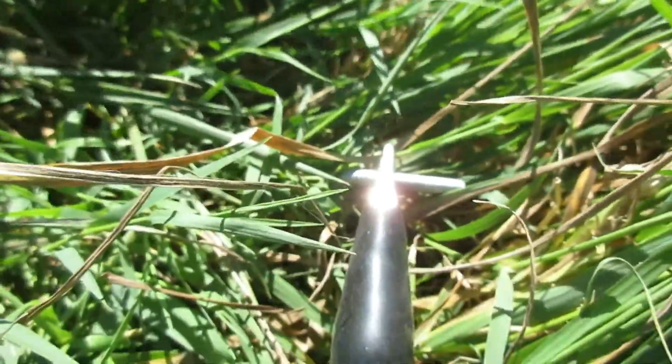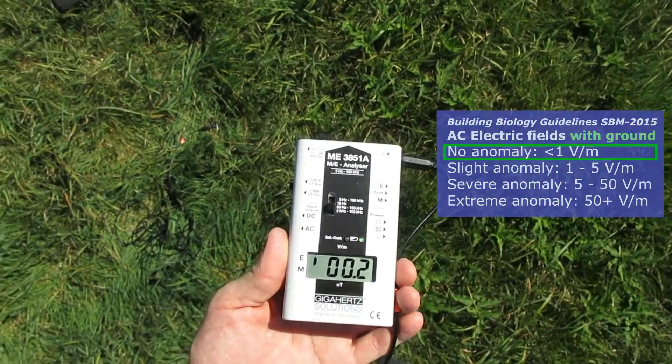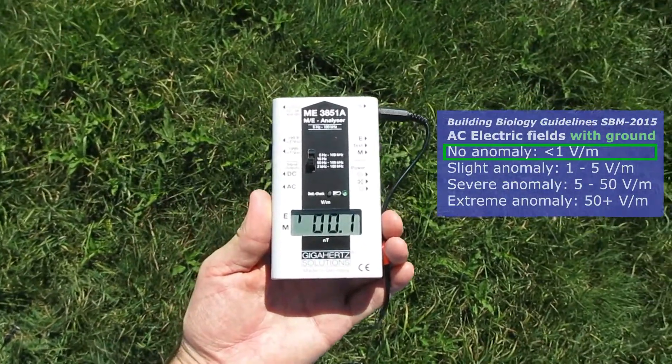I use the crude 6-inch undeep ground here. Standing on a plastic box, the grounded AC electric measurement between 50 Hz to 100 kHz is practically 0.